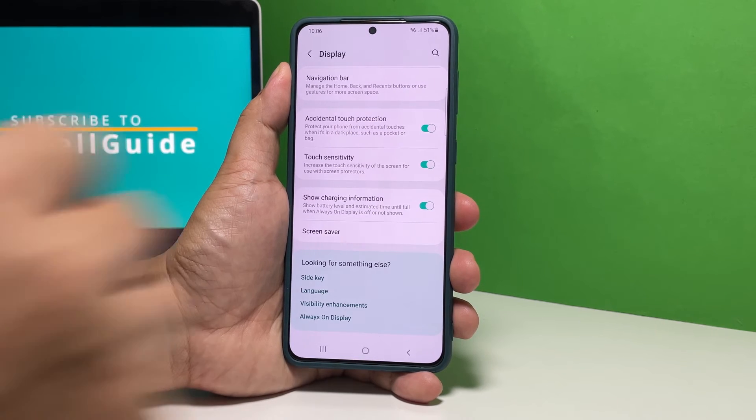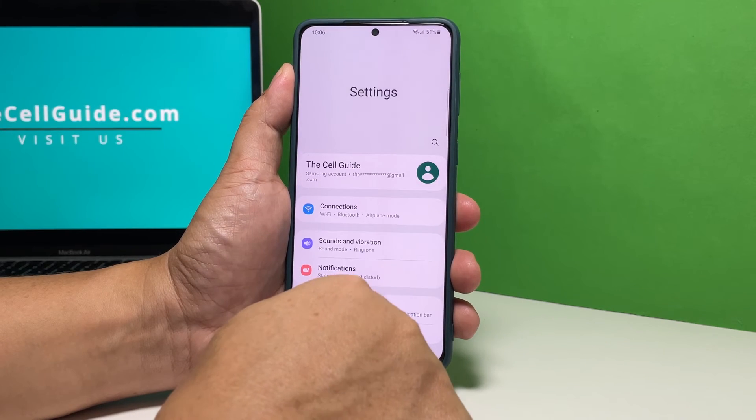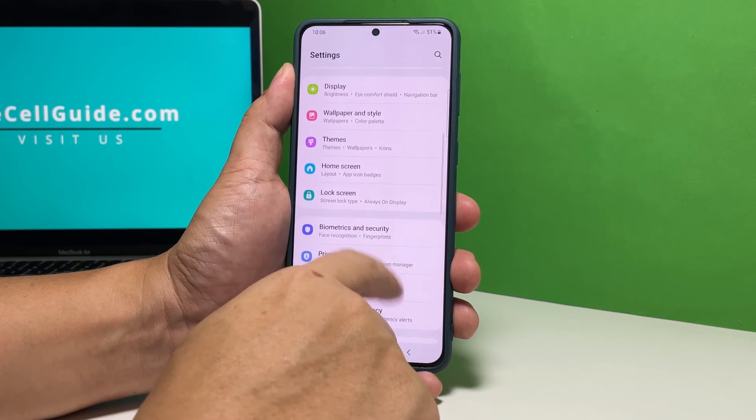After doing these things, your phone will become more responsive, but it won't execute touch commands by itself.